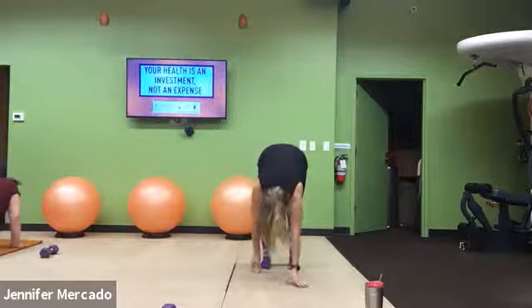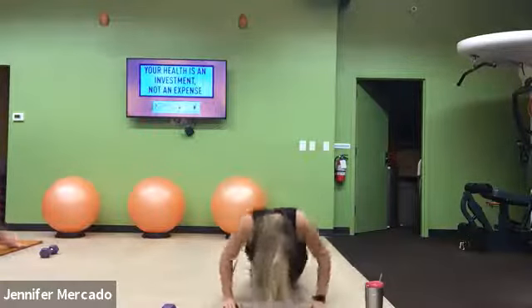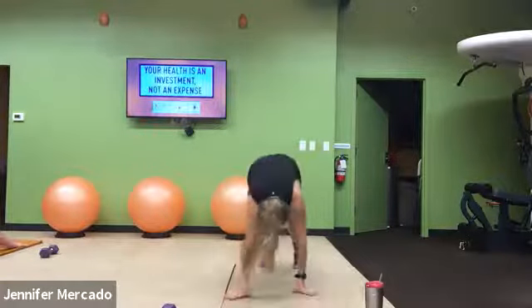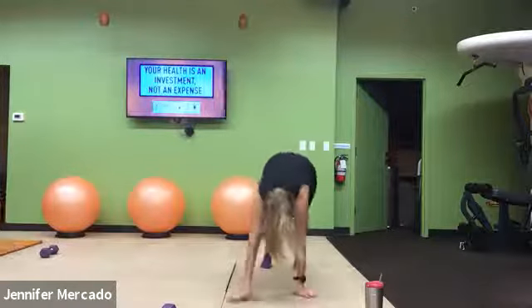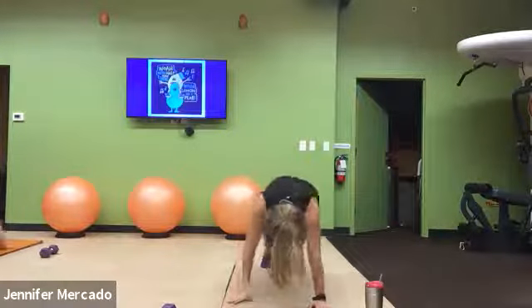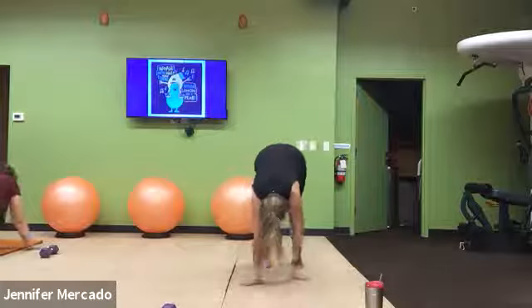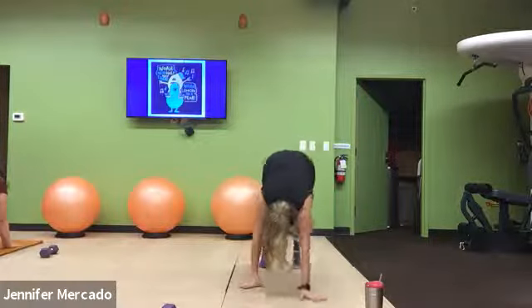Always the option to drop to your knees for this pushup. I want you thinking about lowering your chest all the way to the ground here.